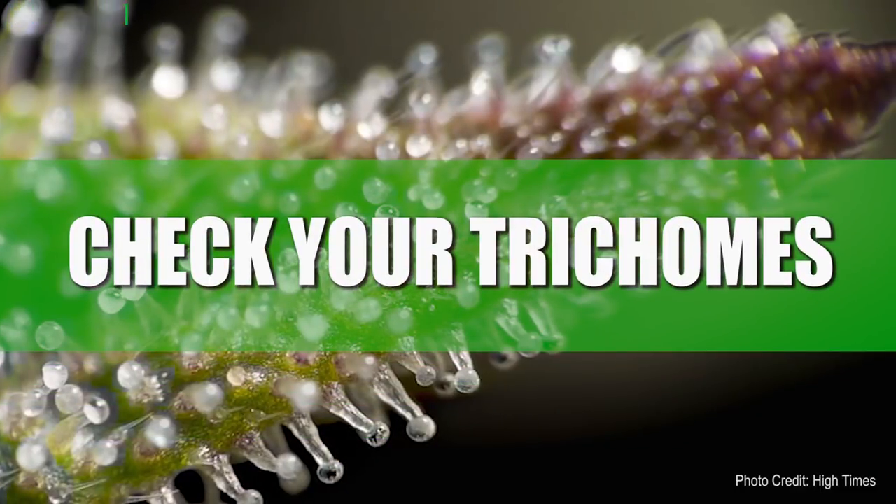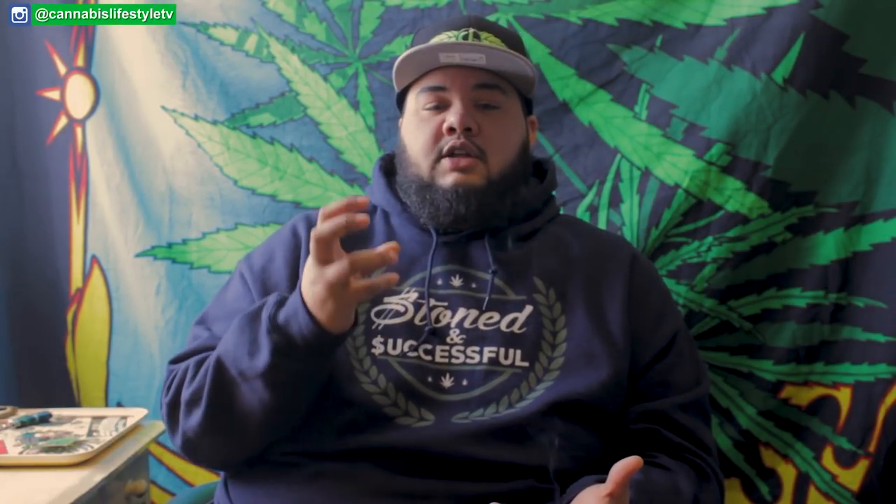Secondly, trichomes. That frosty, crystal, ooey gooey, sappy, sticky icky — those are trichomes. What that means for harvesting is you need to be watching those more than you're watching the bud swell, the bud size. The leaf really has nothing to do with whether the plant is ready to be pulled. It all comes down to those little bubbles on top of the plant, and a lot of times you'll hear people say they need to be turning amber.